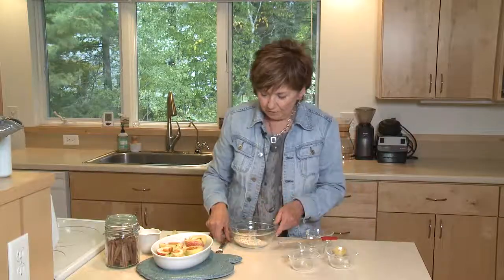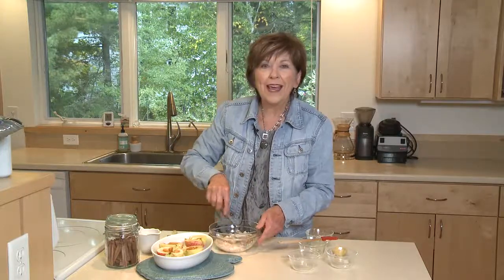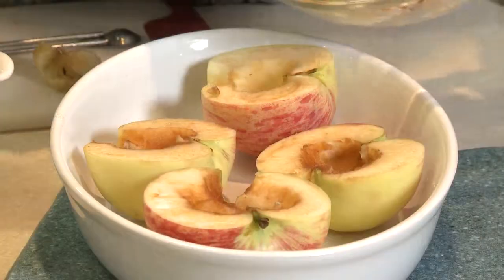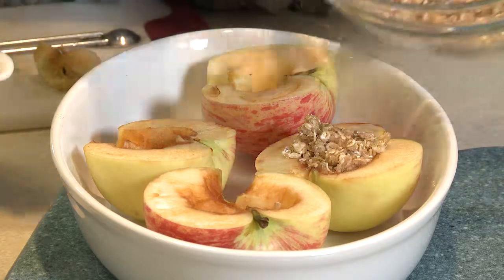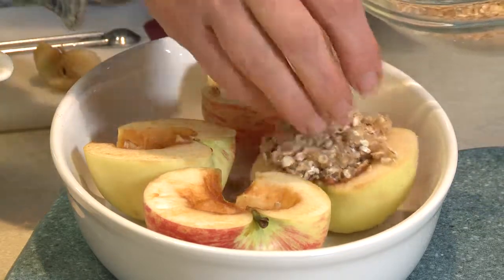You can use a fork, or children just love using their fingers to mix this up. Mix it up until it's crumbly and the butter is blended with the dry ingredients. Then just stuff it right into that little cavity in the apple half, and put some right along the edges too.